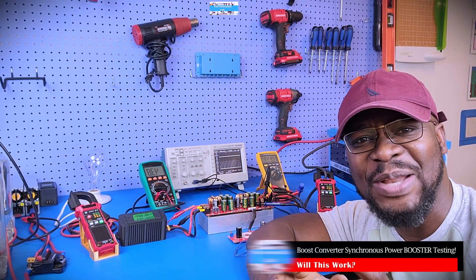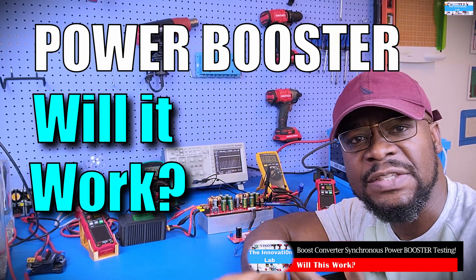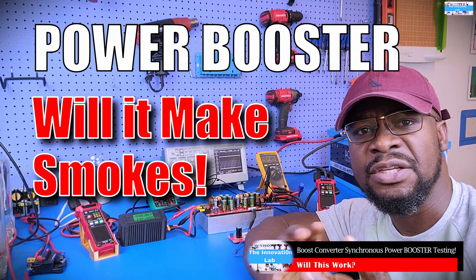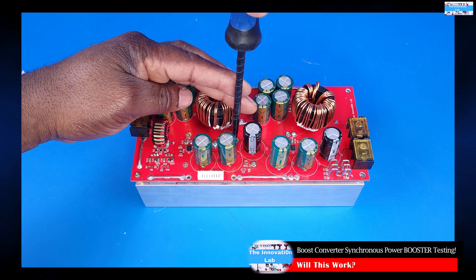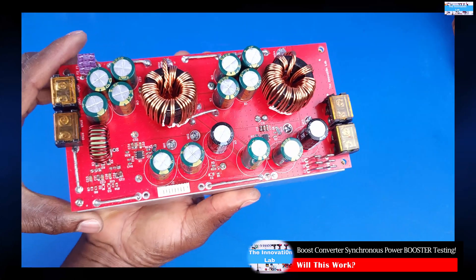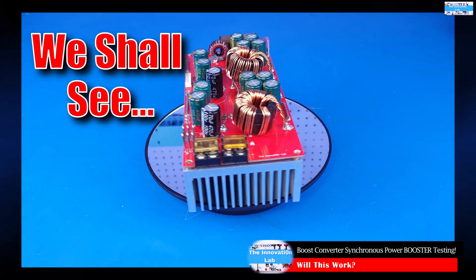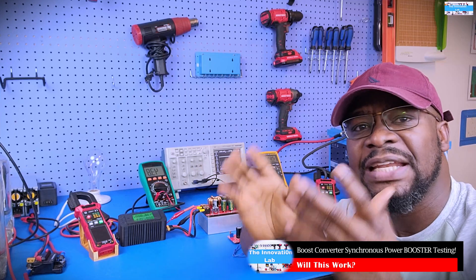Welcome to the Innovation Lab. I wanted to make a quick video to test this power booster for our DC-to-DC boost converters. A lot of us have the need to get more power out of the boost converters we find online. I've been working on this for quite a while — started last year. This is the second version of the power booster board, and we're going to be testing it in this video. If the converter performs well, the plan is to make a follow-up video showing the circuit step by step. Let's get started.